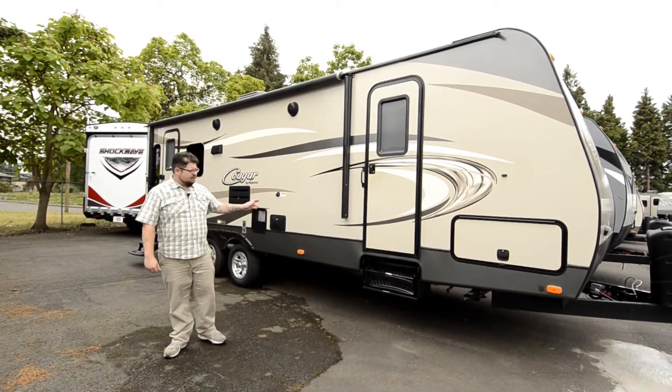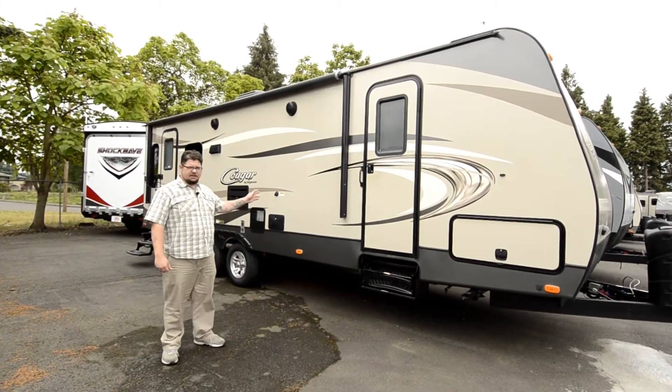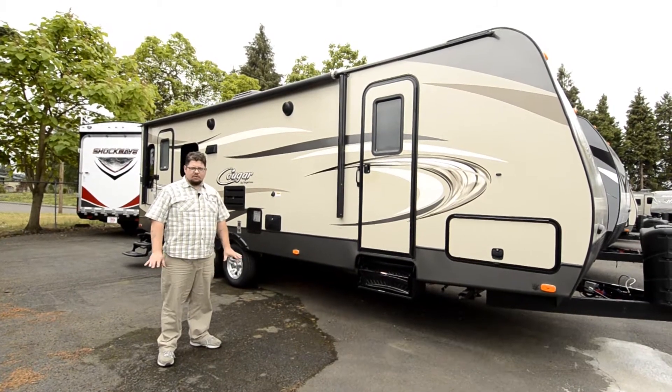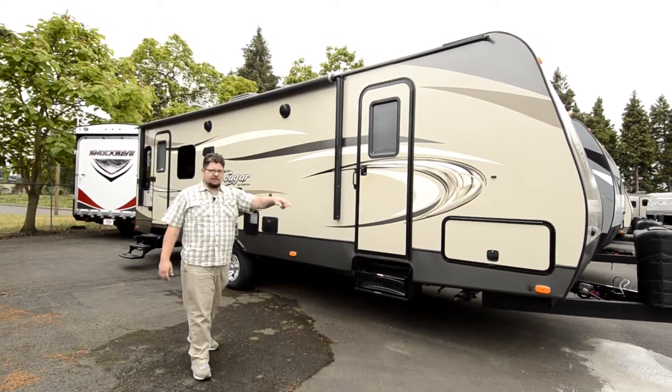What we're looking at here today is a 26SAB Western Edition from Cougar. Fantastic unit — it's got a whole lot of features. We're going to start around front here.